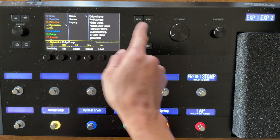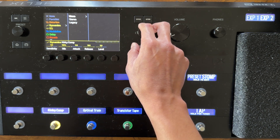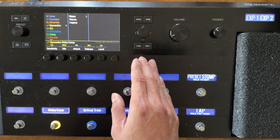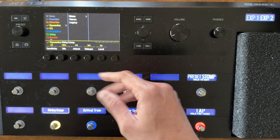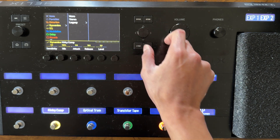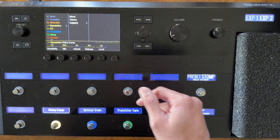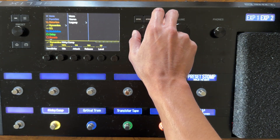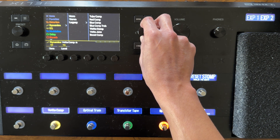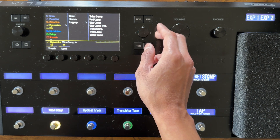Using the joystick to navigate between columns, you can also pick different types — whether it's a mono or stereo effect, depending on the effect. Some might be mono or stereo. If you go down to Legacy, those are effects that were present in some of the earlier Line 6 products like the MM4 and DL4. Those are compressor types based on those older, more legacy Line 6 products.